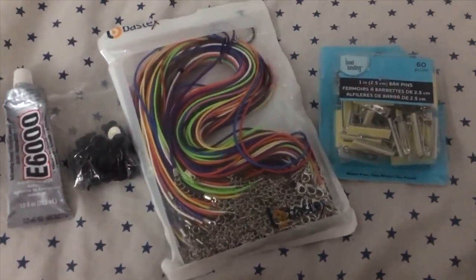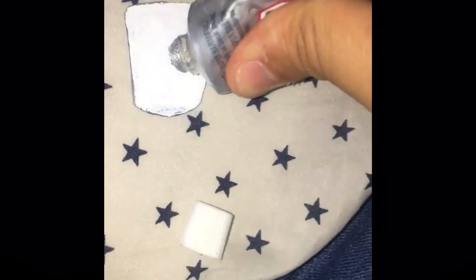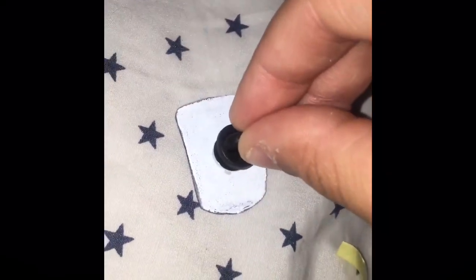I have E6000 glue, pin backs, and chains to put the charms on. For pins, I simply put the glue on and then I put on the pin back, and that's it.